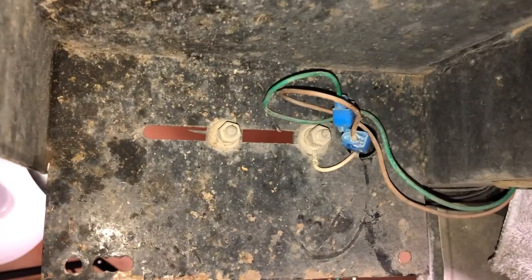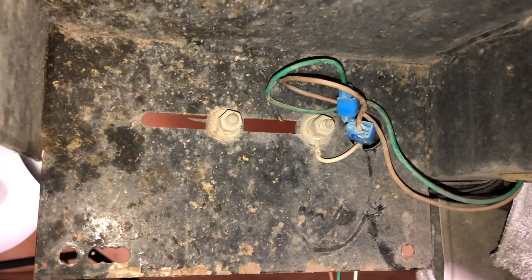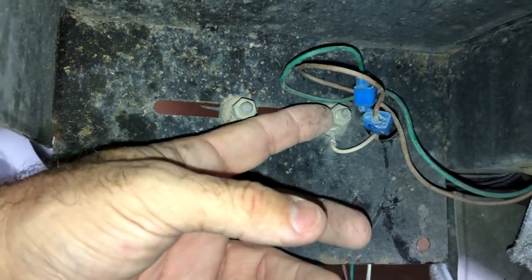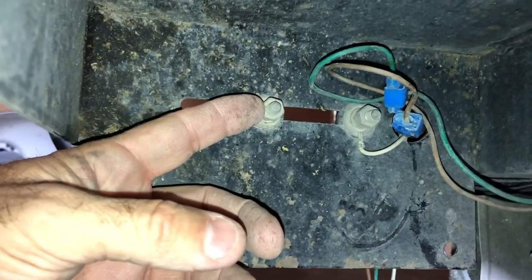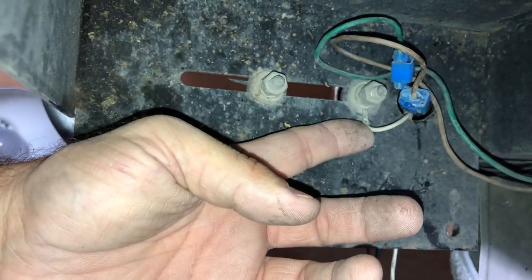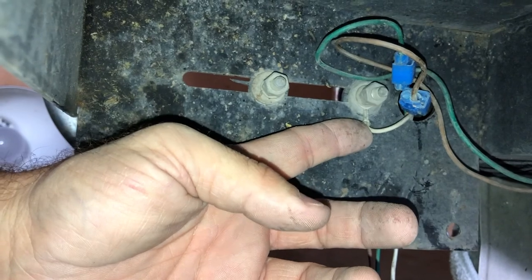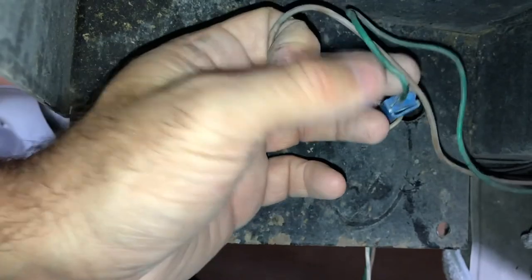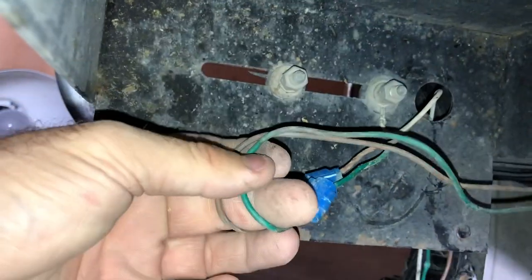Here's what you're dealing with — you're just gonna take these nuts off. Each of them has two nuts; one is just meant to keep the other one from backing off. And then you'll have this wire that's just a ground wire. Your new light should have one on it, so check that to make sure. This one can come off, and then here are your connections for the light.